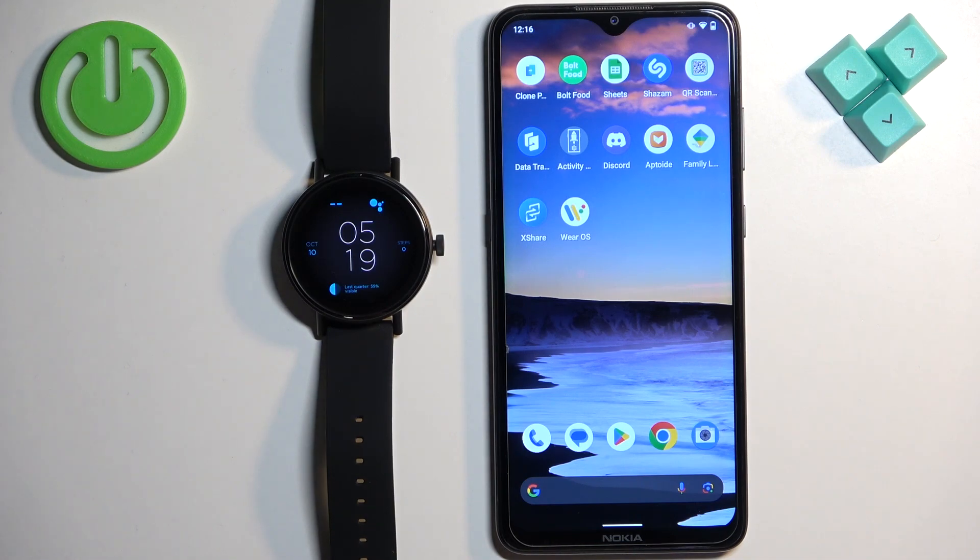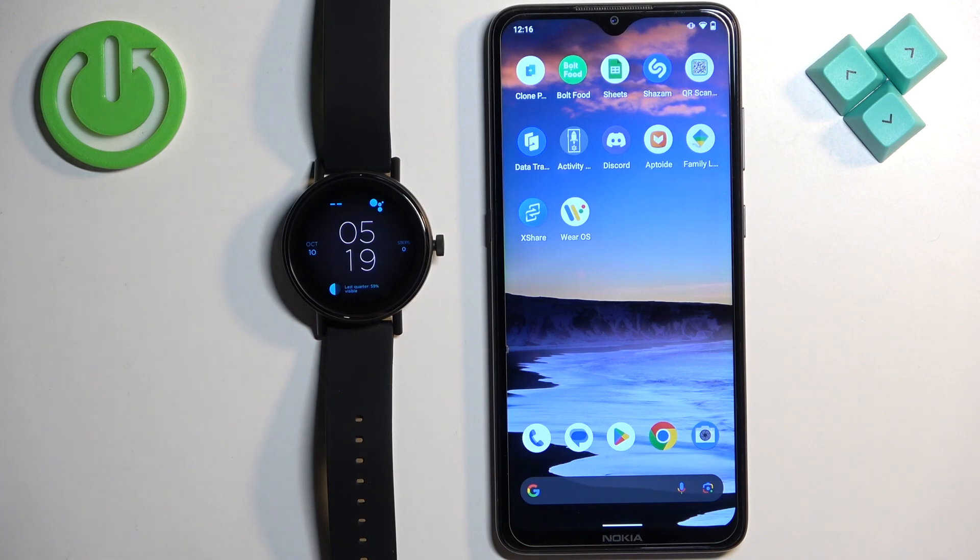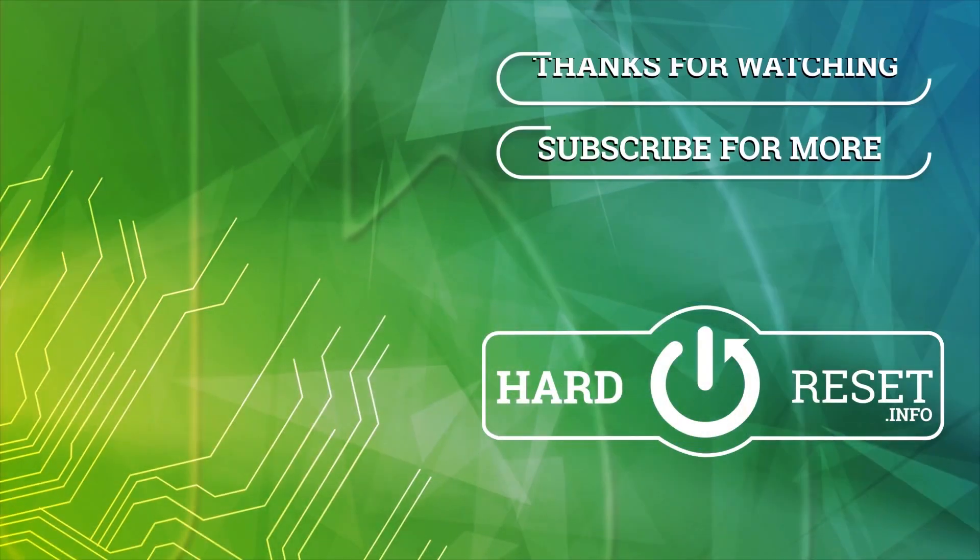And that's how you enable the phone notifications for this watch on the Android phone. Thank you for watching. If you found this video helpful, please consider subscribing to our channel and leaving a like on the video. Goodbye, thank you.